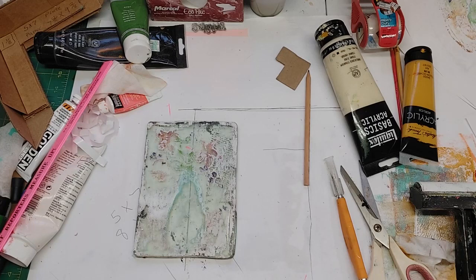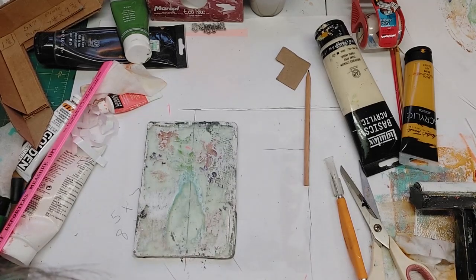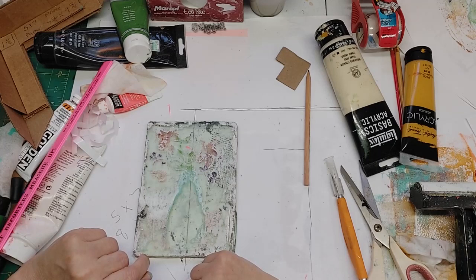I have a million gel prints and I know you have a million of them too — if you start gel printing you get a million of them. I'll show you ways to use even the bad ones in the next video. Please like and subscribe. Thank you, and have a nice day.